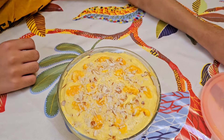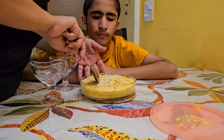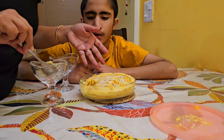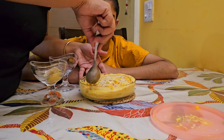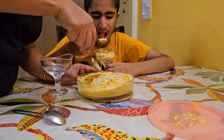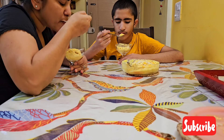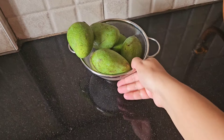Once it is ready, it gives such a beautiful color and look that you can't stop yourself from eating it. We both sit and enjoy this mango ice cream on a Saturday or Sunday evening. Without any guilt we can have as much as we want. Do try out this amazing mango ice cream and let me know in the comment section how you liked it.